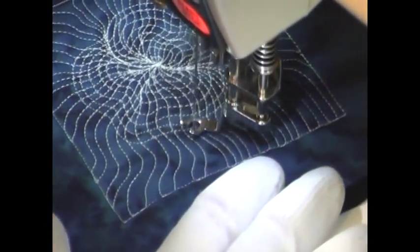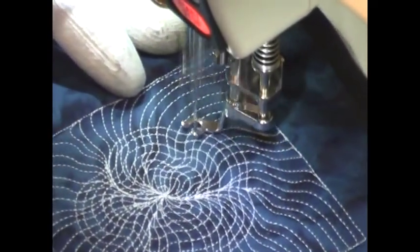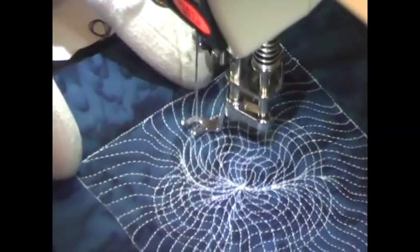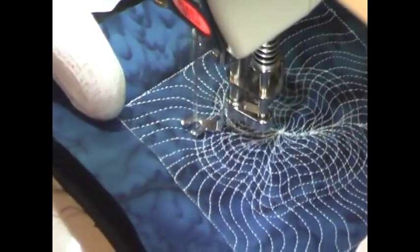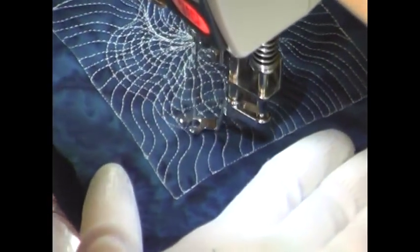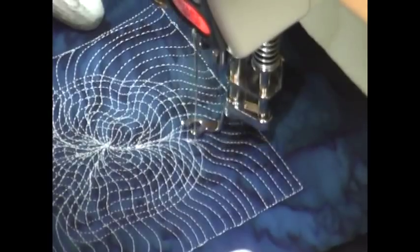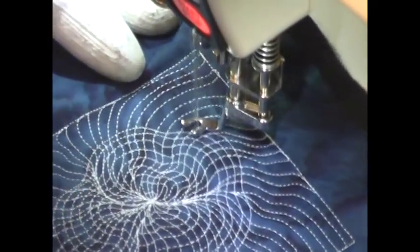As you can see, the spiral is a lot faster and quicker to stitch than the starting lines. It takes up a lot more space a lot more quickly simply because you're working in a ring rather than working back and forth. This design is going to come together very quickly to cover your quilt, and it's an excellent beginner level design for anyone to get started with.